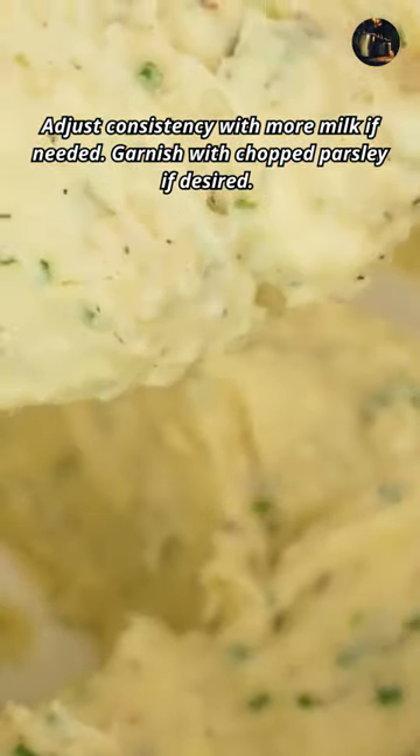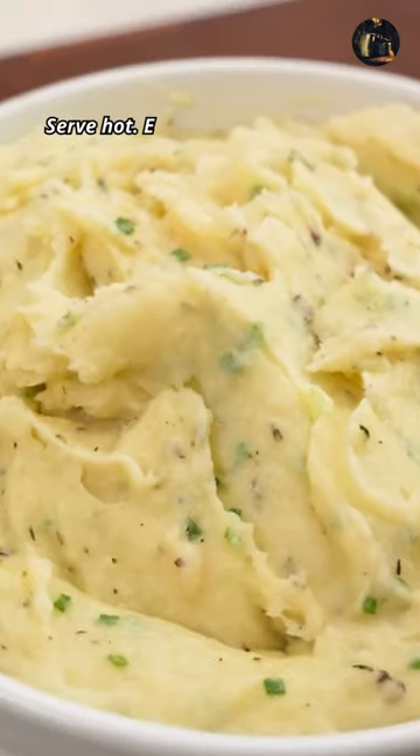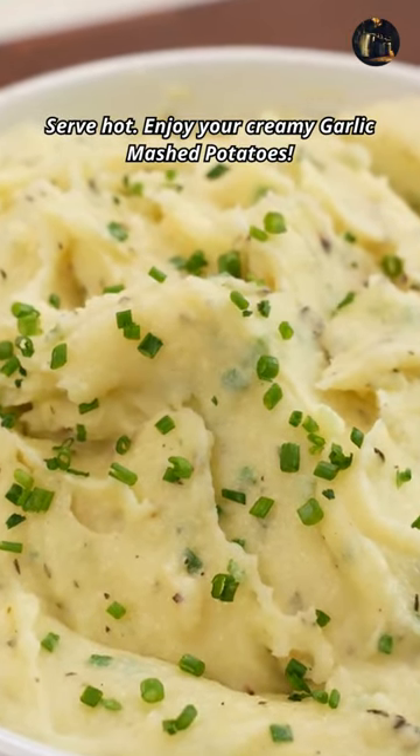Garnish with chopped parsley if desired. Serve hot. Enjoy your creamy garlic mashed potatoes.